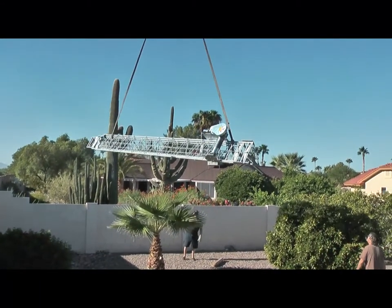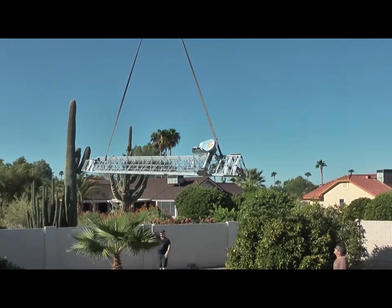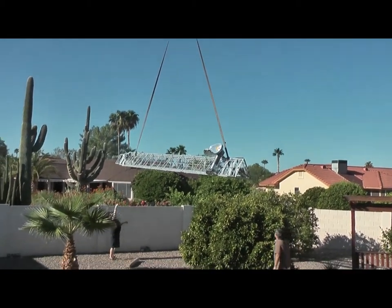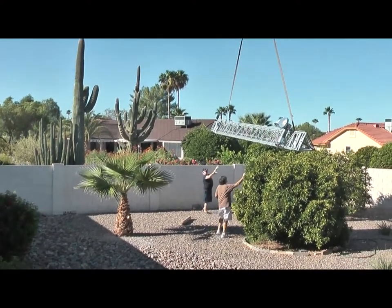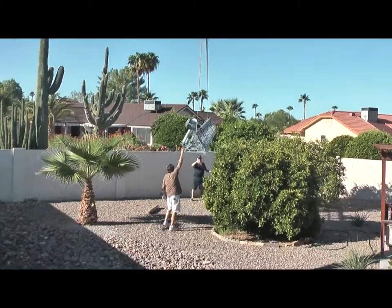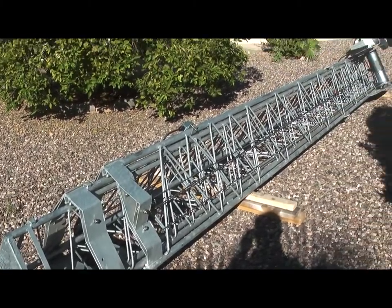So we had the big crane there. You can see it being lowered down with the helpers on the ground, avoiding all the landscaping and the various other problems with the backyard. Here it comes — it will be on the ground shortly. There it is on the ground, resting on some standoffs.